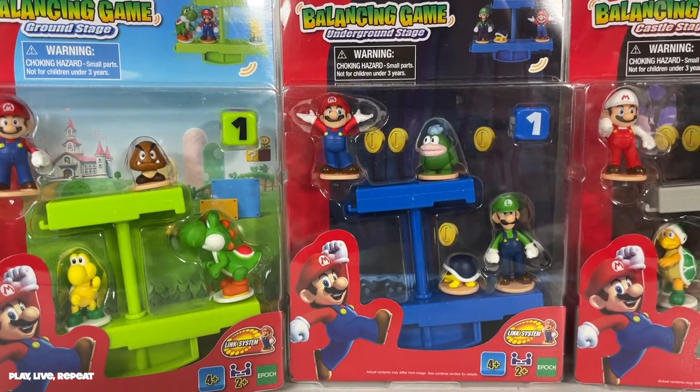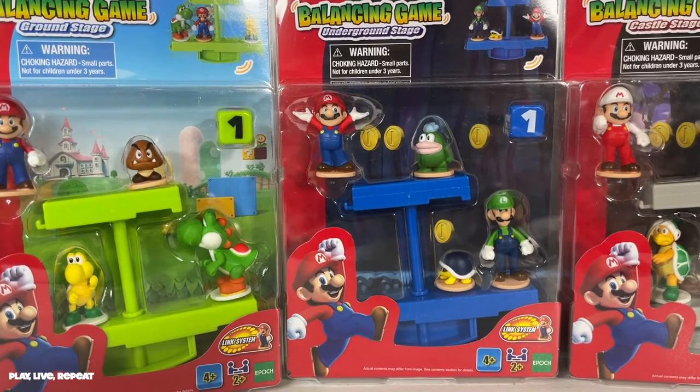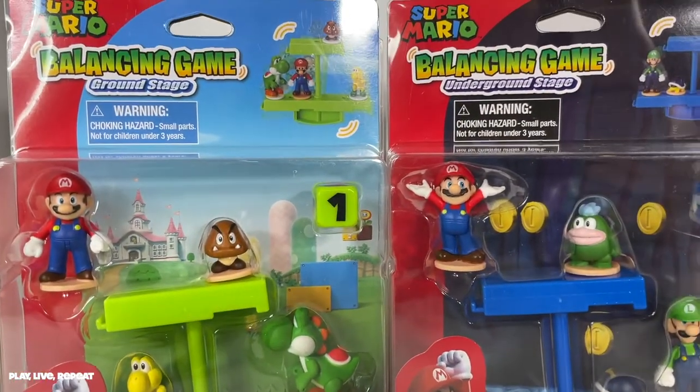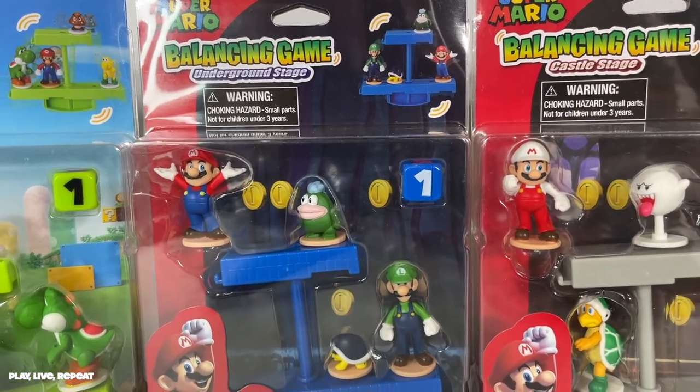Hi everyone, it's Tiffany. Welcome back to my channel. Today I'm going to be unboxing the Super Mario Balancing Game by Epoch Everlasting Play. They sent all three games to me, so thank you so much. I'm going to unbox them for you, show you how to play the game, and show you something else that they can do that's really, really cool.